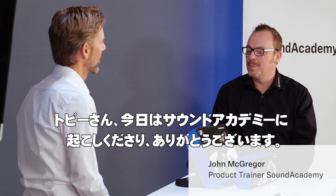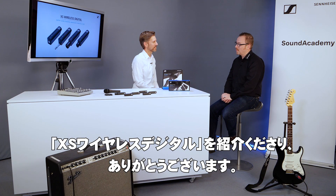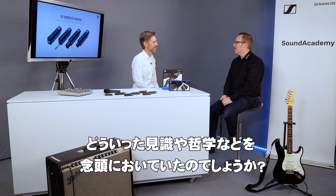Hi Tobi, thanks for joining us here at the Senn Academy today and introducing us to the latest Sennheiser solution, the XS Wireless Digital. I was hoping you could give us a little insight into the philosophy behind this product.